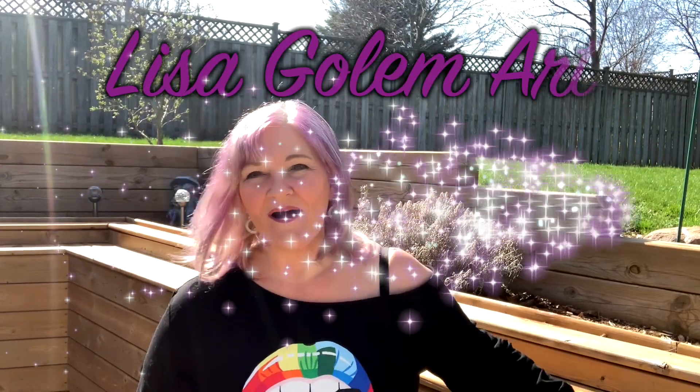Hey guys! Welcome back to Lisa Gollum Art. I'm sorry I have been a little AWOL lately. I haven't been posting a lot of videos for the last few months for many, many reasons. One of which I'm designing a new online course and it's taking a lot of my mental focus, as well as navigating some new health challenges and just life.